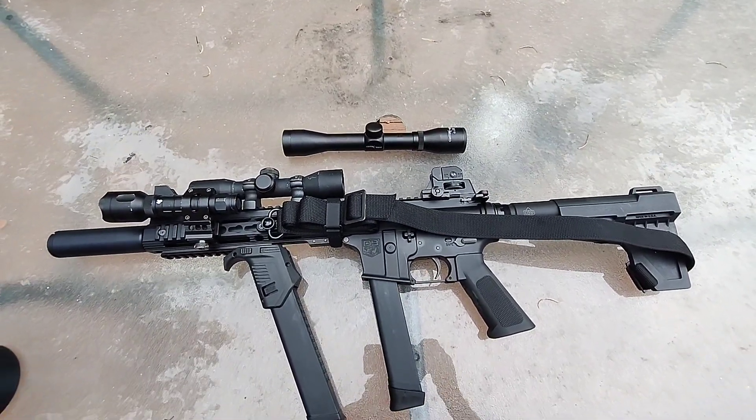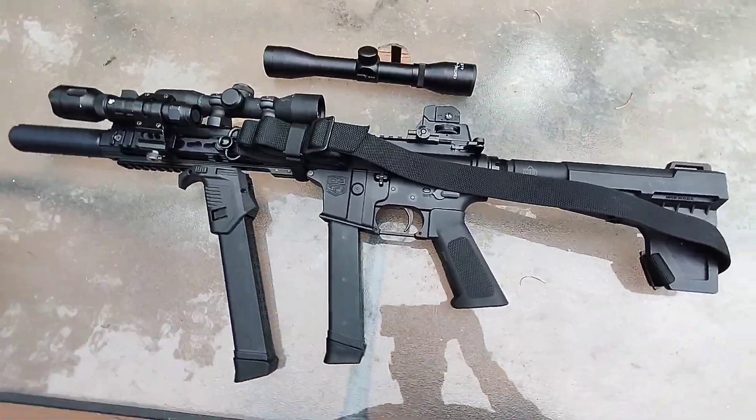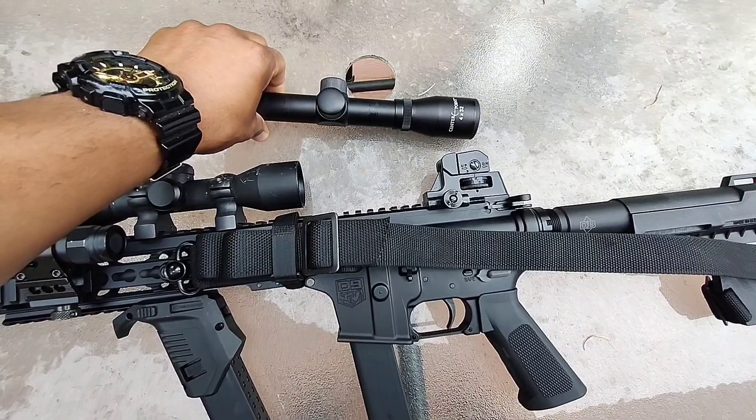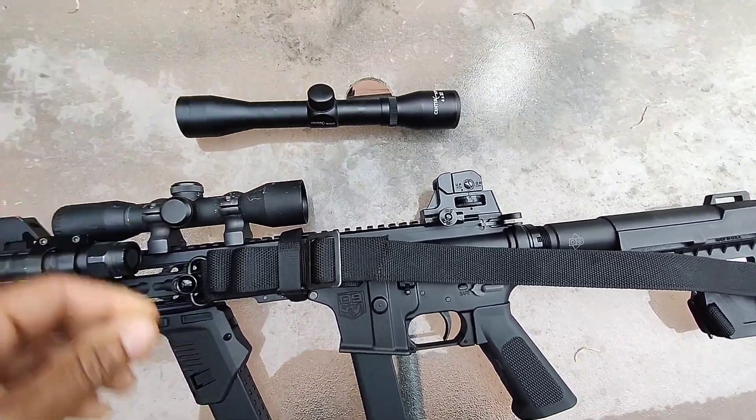Great everybody, what's happening? I just want y'all to see my new home defense setup. This is one of my AR9s here. Check this out. I had this 34 power scope on here, but I'm like, man, it ain't enough.